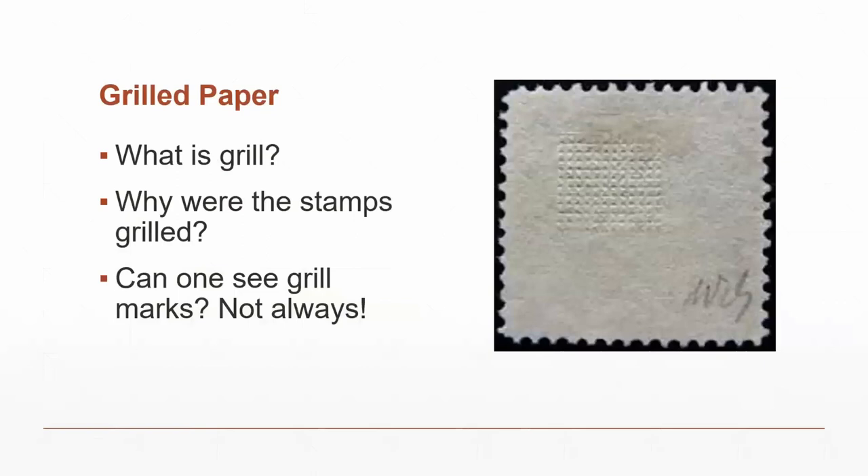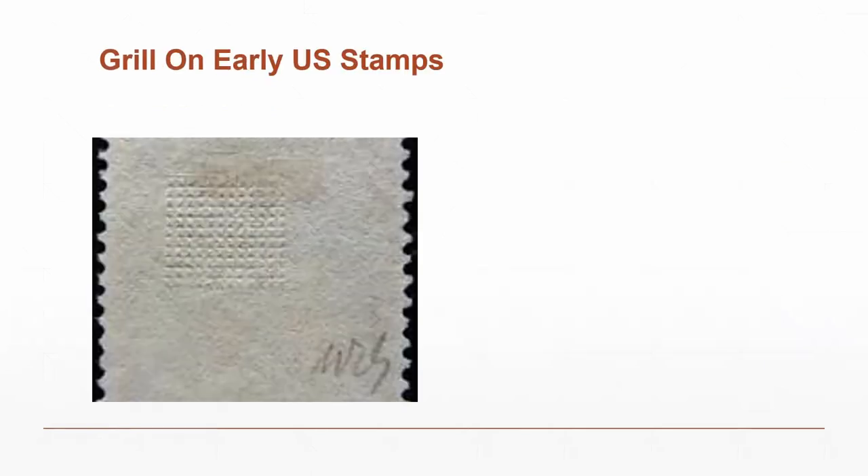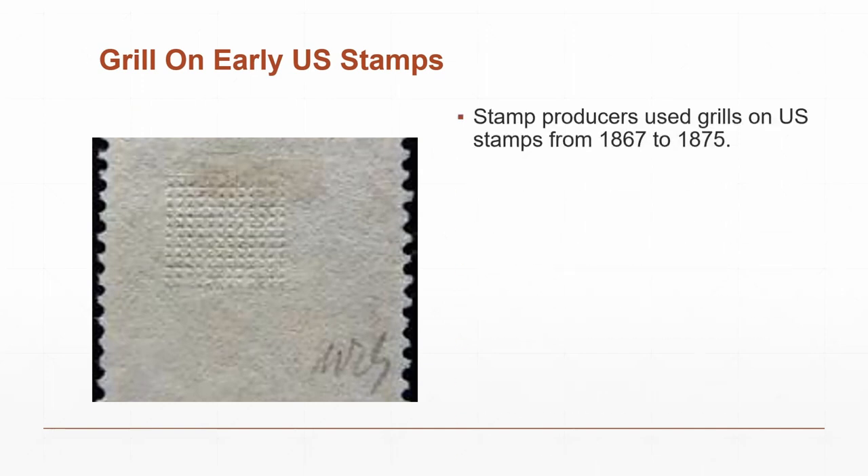The grill marks don't cover the entire stamp. Stamp collectors note that the U.S. used grills on stamps between 1867 and 1875, so that cancellations couldn't be erased and you couldn't easily get the stamp off a cover without damaging it.